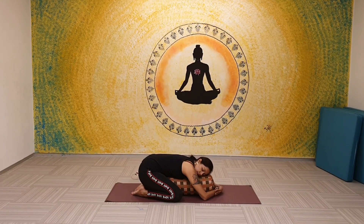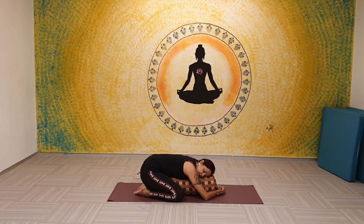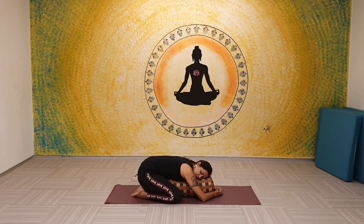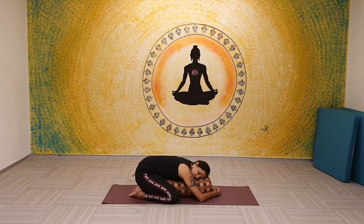And from there, once again sit back in child's pose. Pull the bolster all the way towards you, lie down on the bolster, and allow the spine to come back to its neutral position.